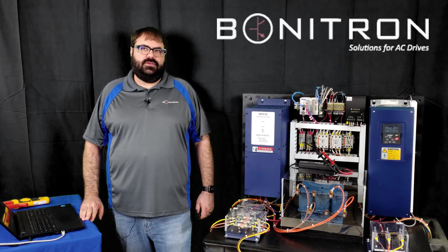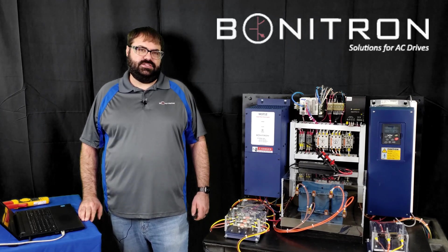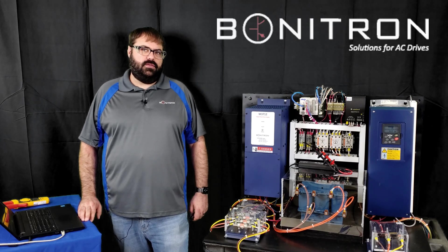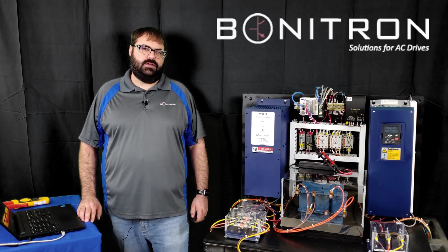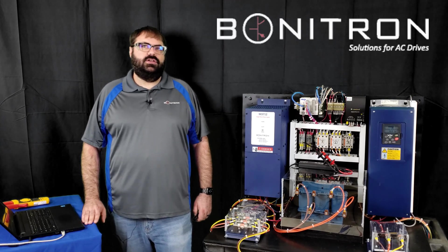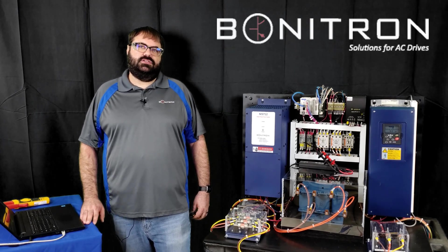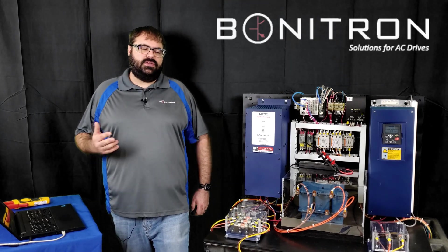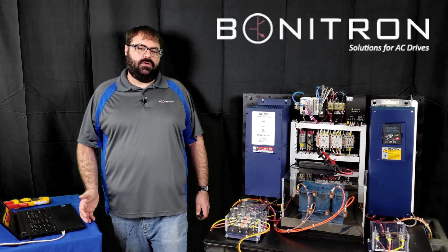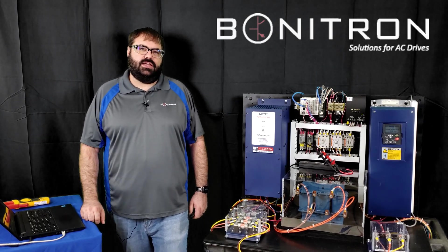So now you have seen the benefits of using Bonitron's M3712 single phase power supply for your single phase needs. If you are looking for more information on the M3712 or any of Bonitron's other products, go to www.bonitron.com. Also, don't forget to give this video a like and subscribe to our channel. If you have any other questions about the M3712, let us know in the comments. Also, if there's a product you'd like to see a video done about, you can put that in the comments as well and we'll try and get to it. You guys have a great day and we'll see you next time.